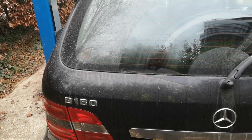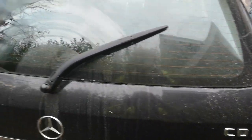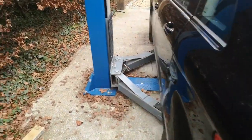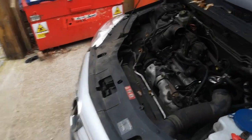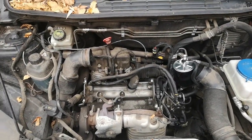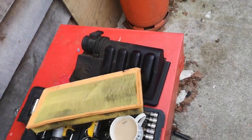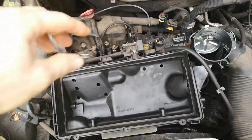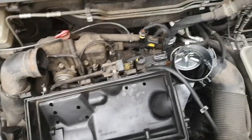Here we are on the B180 CDI, done 160,000 kilometres — roughly 100,000 miles. The first confusing thing about this car: I owned it for quite some time and, being a B180, I thought it was 1.8 litres. Turns out it's a 2 litre. It's my wife's car and I don't think I've ever come across such a confusing engine. There's the air filter box that sits right on top of the engine.